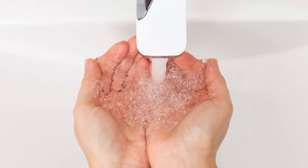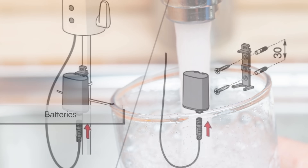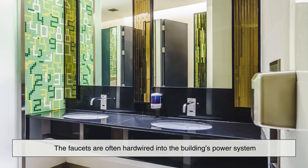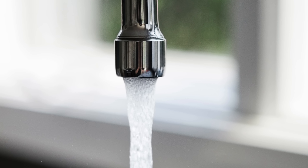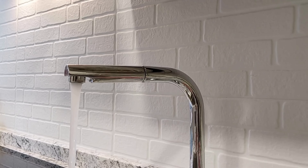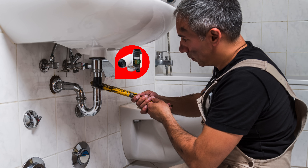But where does the power come from? Automatic faucets usually get their energy from one of two sources — batteries or a low-voltage power supply. In commercial settings like airports or malls, the faucets are often hardwired into the building's power system. In homes or smaller facilities, they might run on simple AA or 9V batteries that last months or even years, thanks to the faucet's energy-efficient design. Some models even use small turbines that generate power from the flow of water itself, basically charging themselves as they operate.